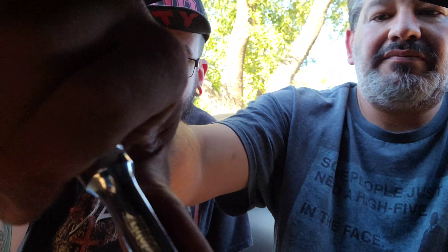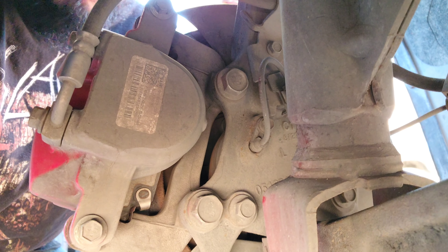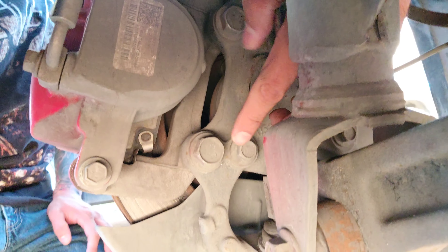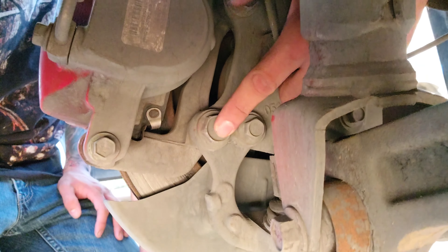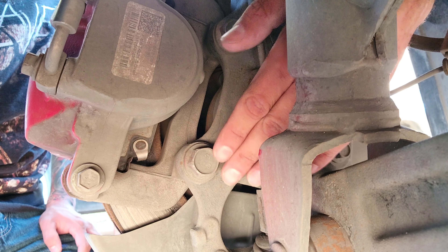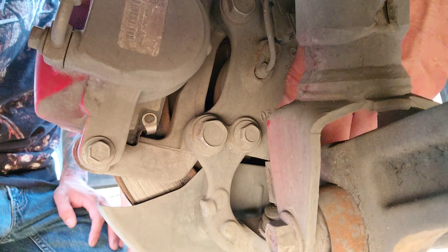If it's too hard you might want to get a breaker bar or use the air gun. Let me use the air gun. Those two are going to be your bolts for the bracket — this one and this one. The one next to it holds this brace that goes to the arm.